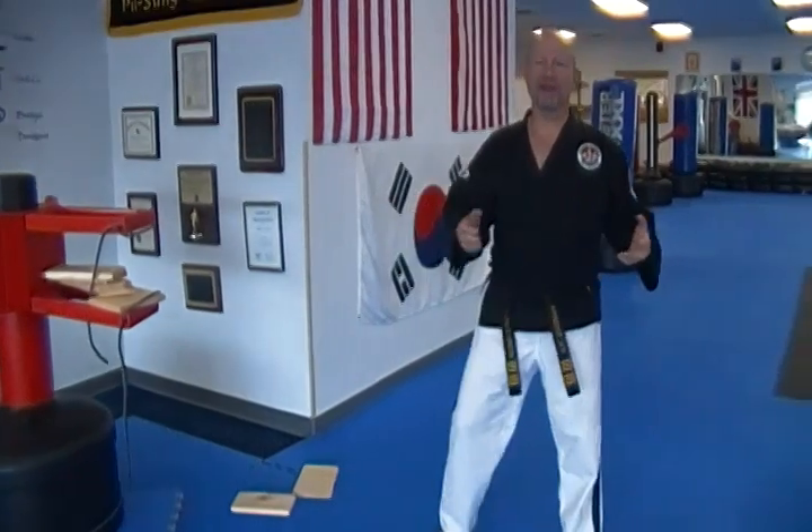Good morning, how are you doing? It's Master Guarino here today. I want to talk a little bit about the side kick, but more importantly about explosion in your technique.